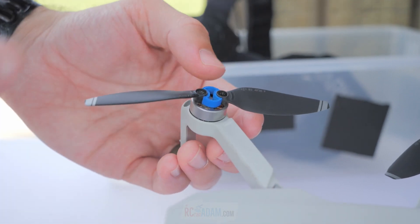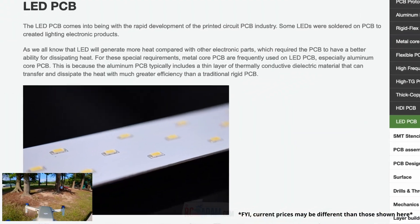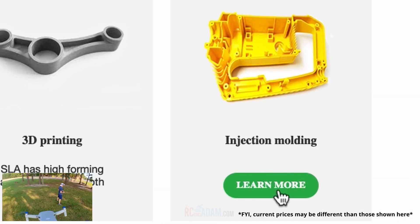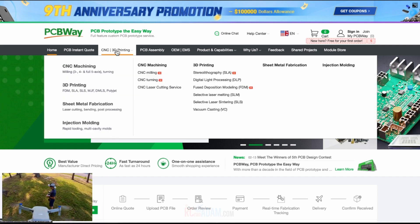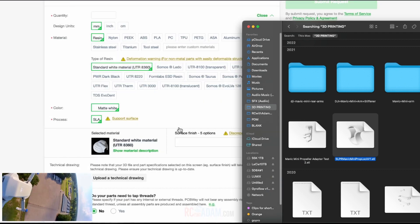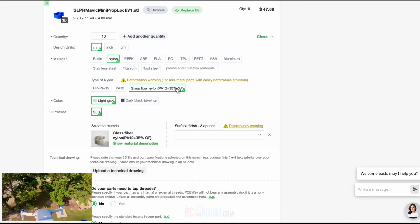The blue ones you see here came from our sponsor for this video — PCBway. You probably know PCBway for their custom printed circuit boards, but they also offer rapid prototyping services including CNC machining, sheet metal bending, injection molding, and 3D printing, which is what I used for this project. It's a super easy process to order 3D prints from PCBway: go to PCBway.com, go to rapid prototyping and 3D printing, drag and drop your 3D model design file — usually an STL — then select the quantity, material, paint, dyes, or finishes if applicable, and any other special technical details.